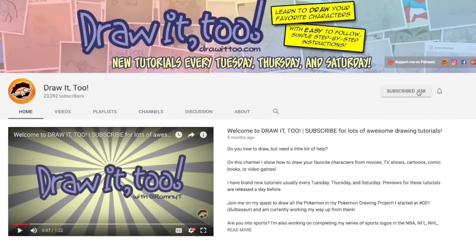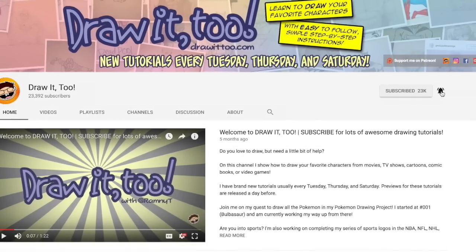Hey, what is going on, you guys? Welcome to Draw Two. My name is Ramni and this is another episode of How to Draw. In this channel, I help you develop your drawing skills by showing you how to draw your favorite characters from movies, TV shows, comics, books, and video games. If this is your first time here and you want to see more tutorial videos like this one, be sure to press that subscribe button.